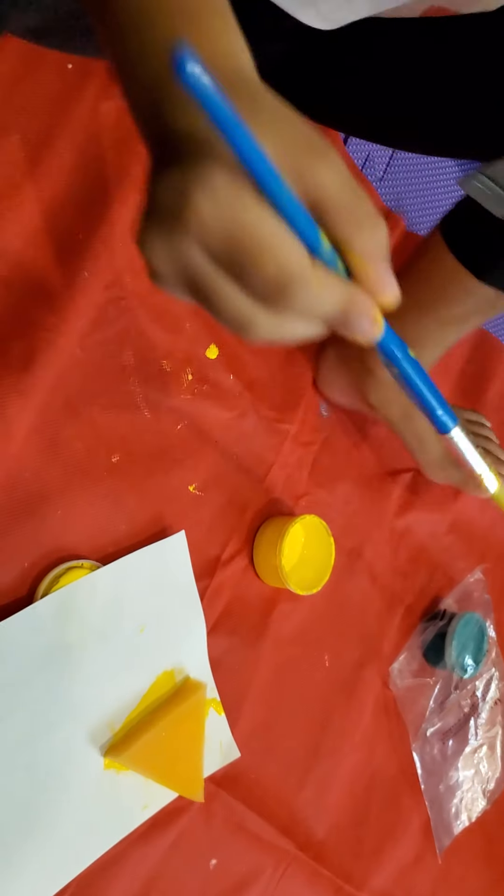Here, here, here. Uh oh. It's not a portrait now. I think you're making a portrait. Mm-hmm. I think it's enough painting on the sponge.